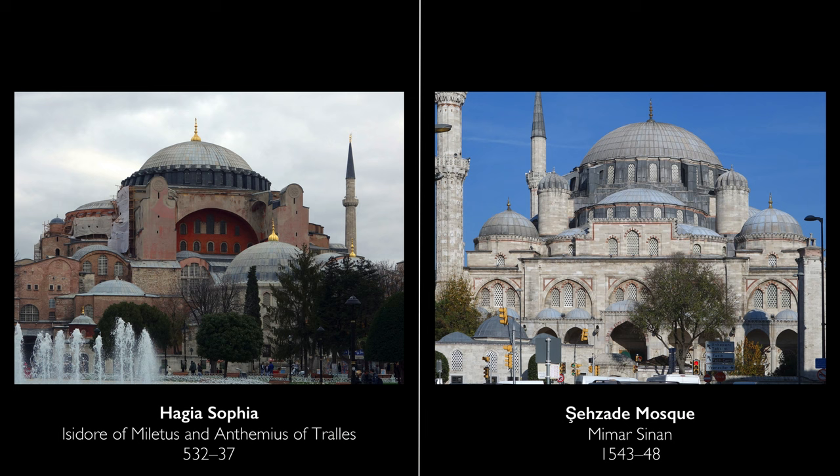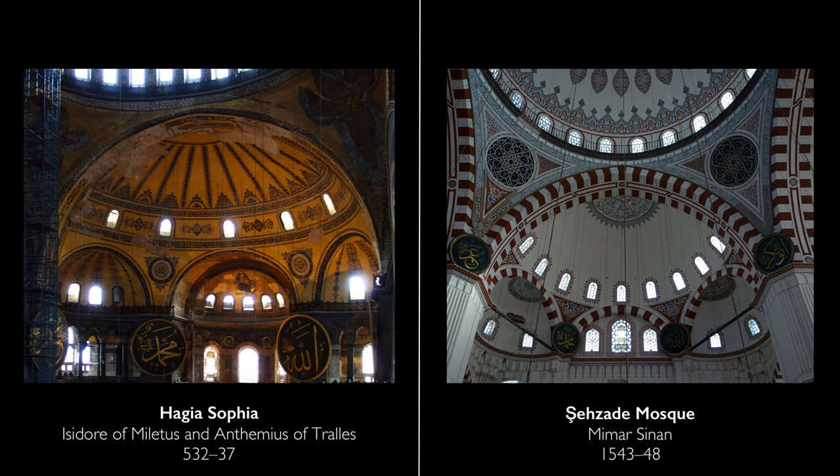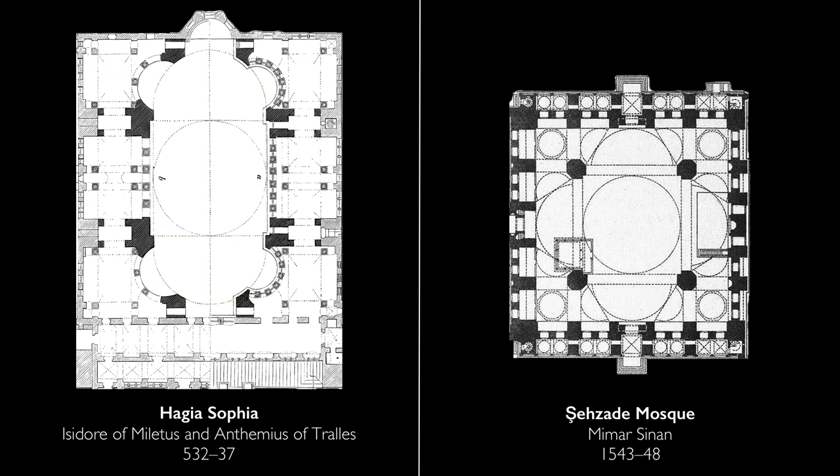If you look at the necklace of windows at the base of the dome, the way in which the walls are pierced, and of course the way that there are semi-domes that help to support the primary dome — you can never forget Hagia Sophia when you look at a lot of the works of Sinan and of Ottoman architects in the 15th and 16th century. Although one difference here is that we have semi-domes on all four sides, not just on two sides, which does make the structure different from Hagia Sophia.